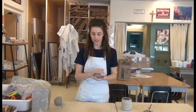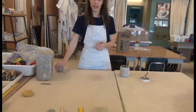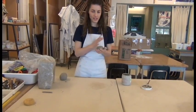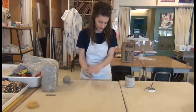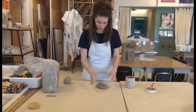The next project I'm going to talk to you about is making a coil cylinder. To start out your coil cylinder, you'll have your clay nice and wedged and ready to work with. You're going to start by making a slab for the base. Because we're making a cylinder, I'm going to start with a circular base, so I'll make my slab and then cut out a circular shape.